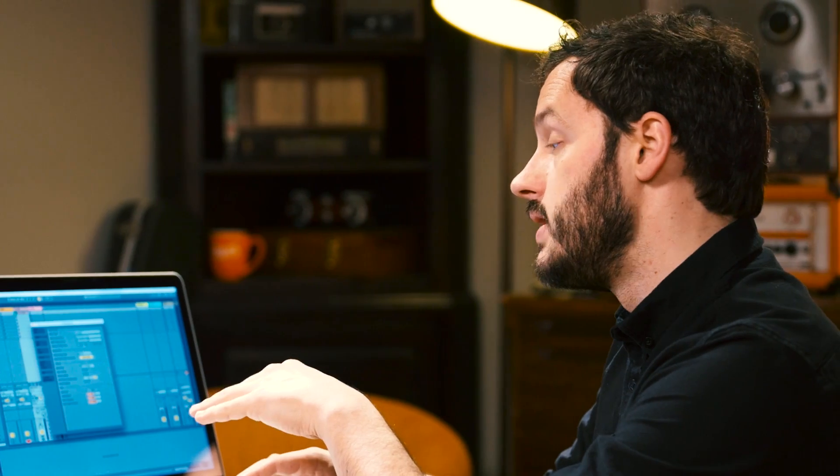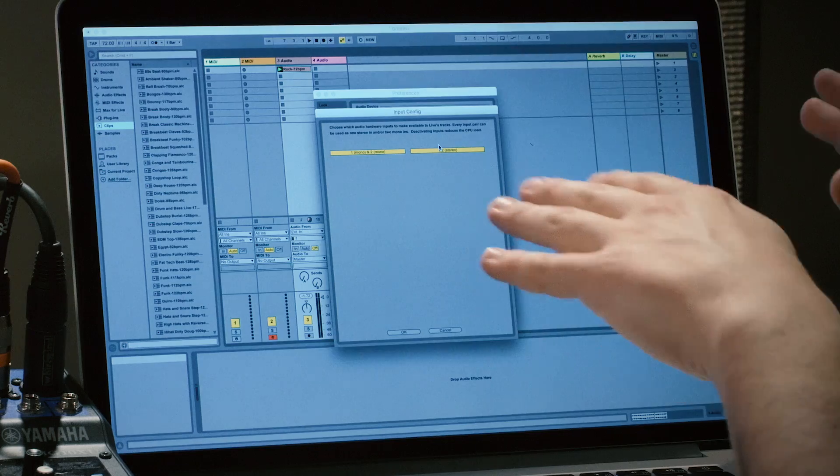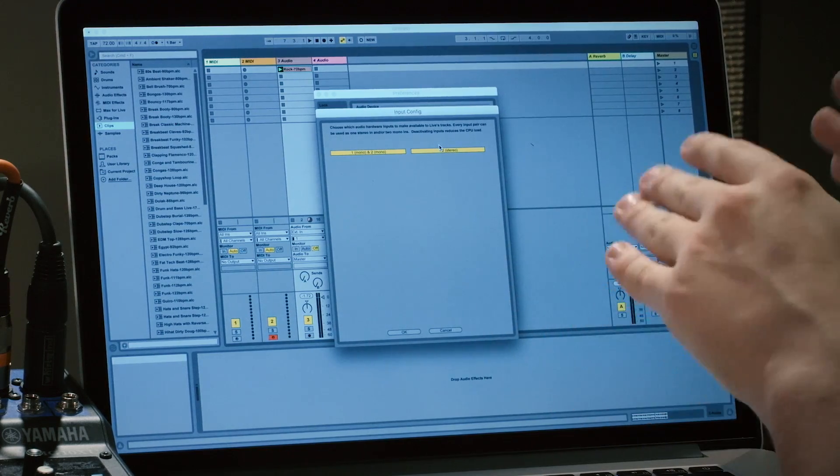Optionally, we can go in and configure the inputs and the outputs. What this allows you to do is address both input one and two either individually — so if you're going to record two different things at the same time, you could have one being recorded on input one and one recorded on input two.